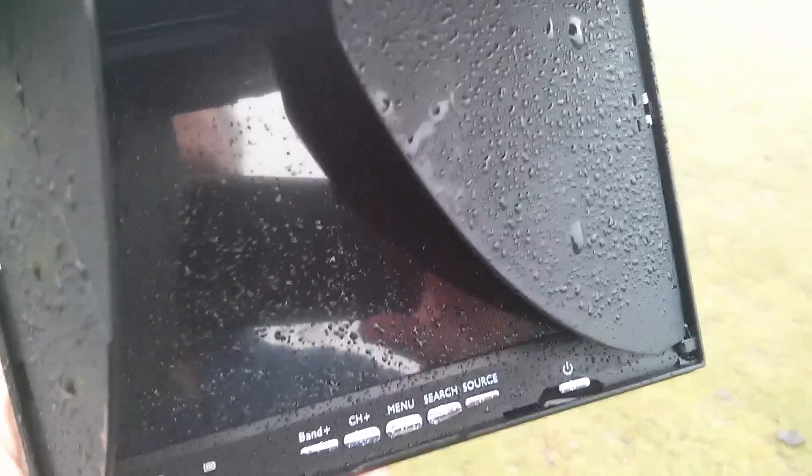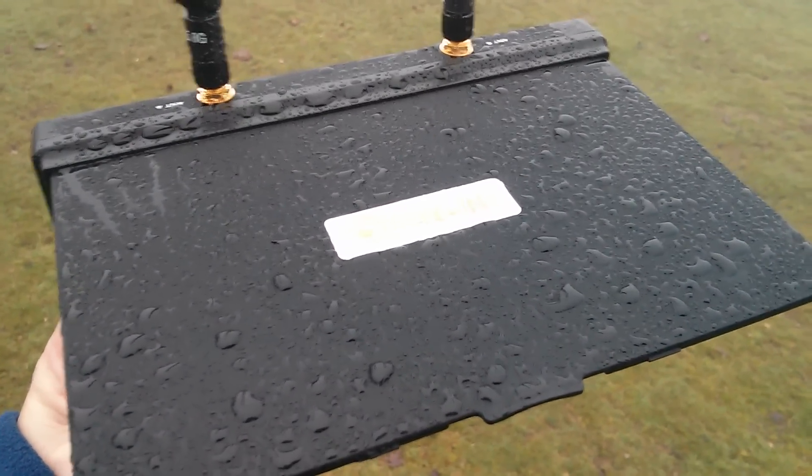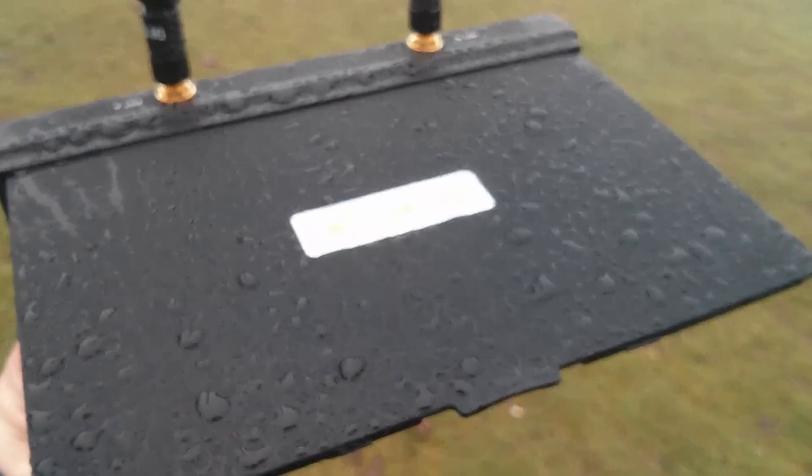Today is not the day for this because the monitor receiver here is absolutely soaking wet, so I'm abandoning today. I'll return on a better day.